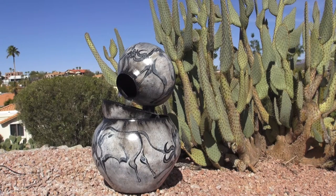Prices range anywhere from $2,500 up. A standard 3-pot set, which is about 36 inches tall with an elaborate design, starts at about $2,500.